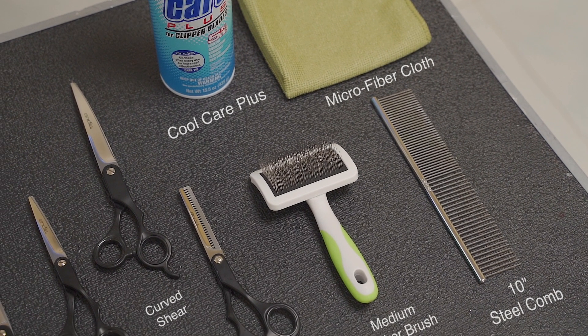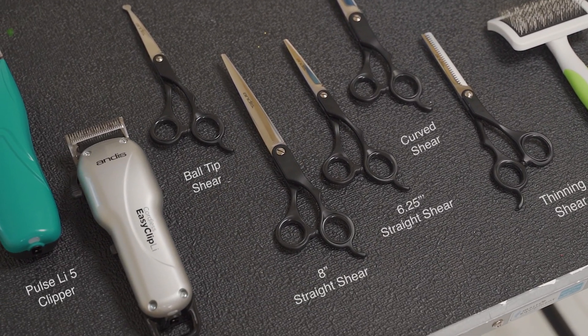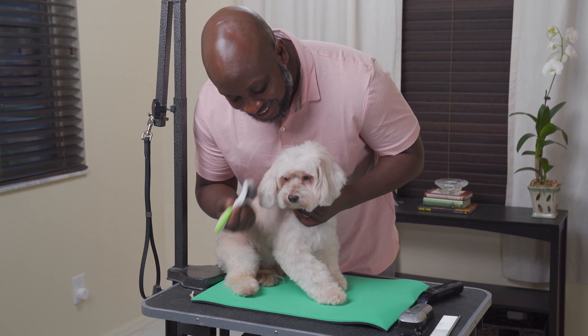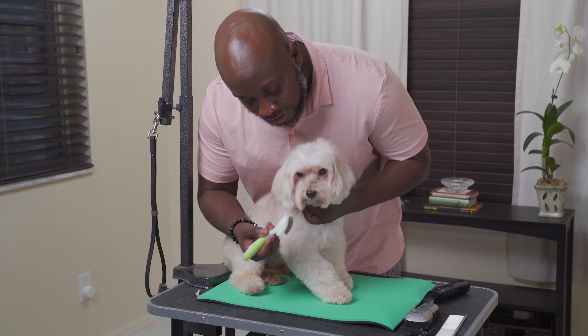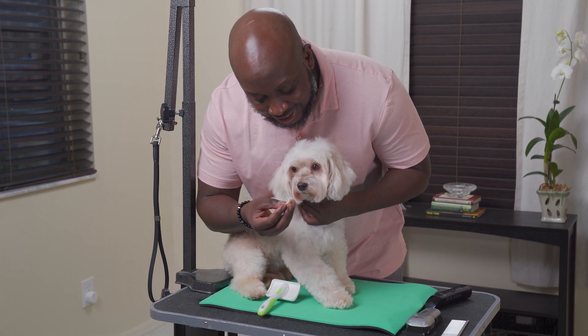Today we're going to show you how to do the standard touch-ups on your pet, which includes the face, paw pads, and sanitary area. As always, before you groom your dog, make sure they are brushed out, their coat is tangle and matte free, and they have been bathed and dried.